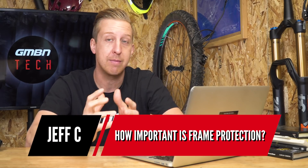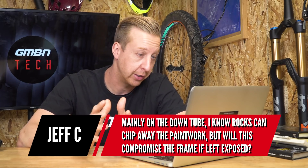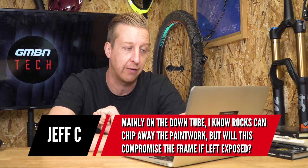First up is from Jeff C. He wants to know how important is frame protection, mainly on the down tube. He knows rocks can chip away the paintwork, but will this compromise the frame if left exposed? Well, it kind of depends on the severity of that chip. If it's on an aluminum frame, you're not going to get any corrosion. If it's on a steel frame, you could actually expose the steel, so you could be susceptible to corrosion from road salt or anything else.